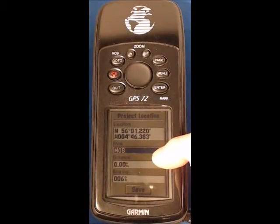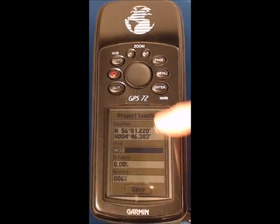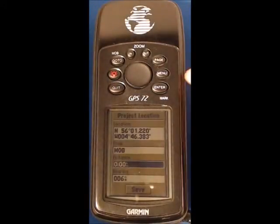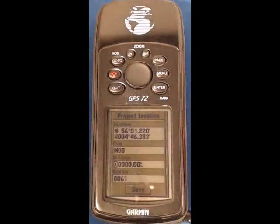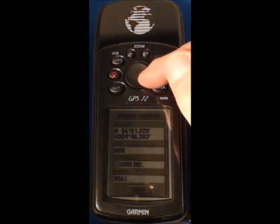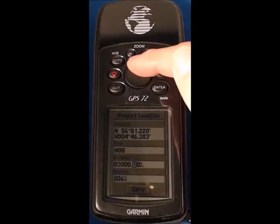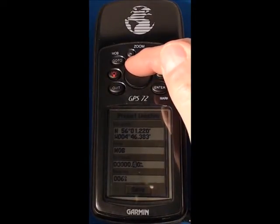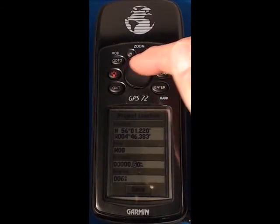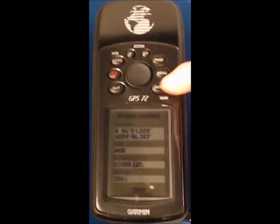Press enter again and I'm going to use the man overboard position every time — enter that. So that's the position I'm going to project from. We need a distance and we need a bearing, so move the cursor down, press enter. You can see the display increases slightly in size and I'm going to cursor across. Using the up and down keys you can see that's increasing slowly — there we are, 0.7 — so that's the distance, press enter.